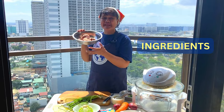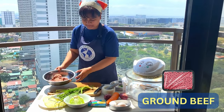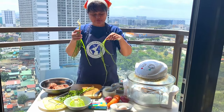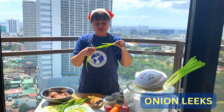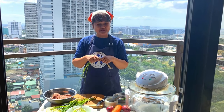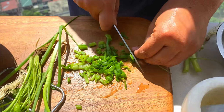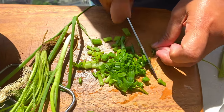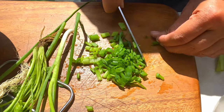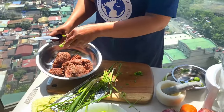Of course, the main ingredient is the ground beef. So let's start off with the onion leeks. We're going to cut the onion leeks into small pieces. The secret of making good food is onion leeks — this is the secret of the chefs. So we add the onion leeks here.